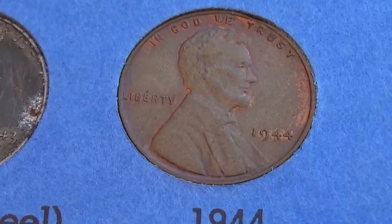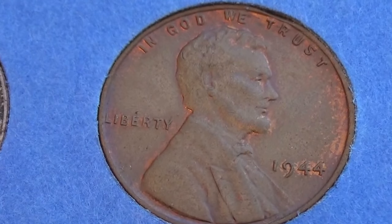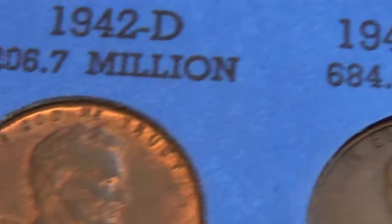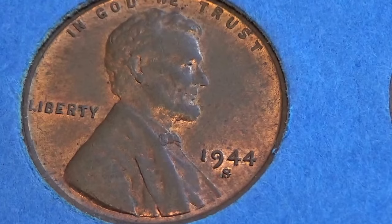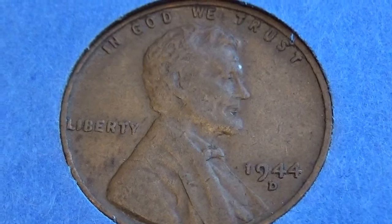And we have the 1944, 1944, 1944S, and 1944D.